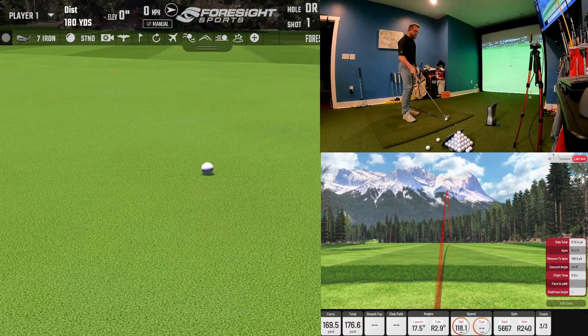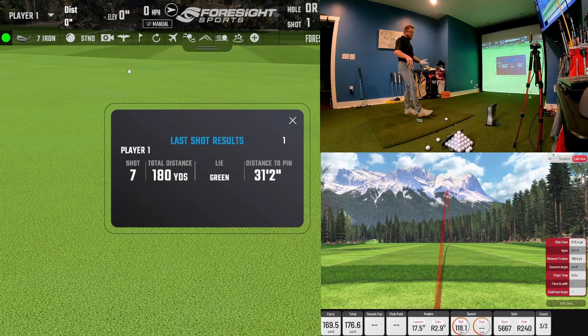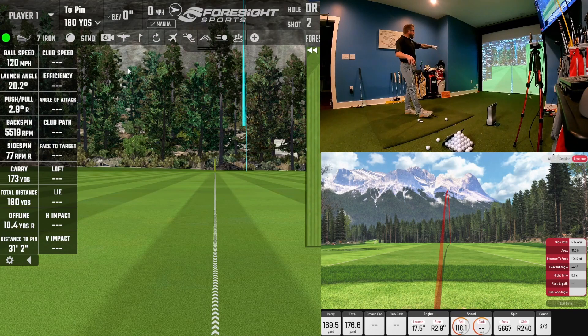I had that a little off the toe with a little push, but as I was saying, they are forgiving. It carried 171 on the GC Quad unit, the software shows 173, and the IXO shows 169.5 which rounds up to 170 — so a difference of one yard. We're looking at 12 yards right on the IXO and 10.5 yards right on the GC Quad, so very close at the end result. The push was 2.9 yards on the IXO and 2.9 yards on the GC Quad — really identical results.